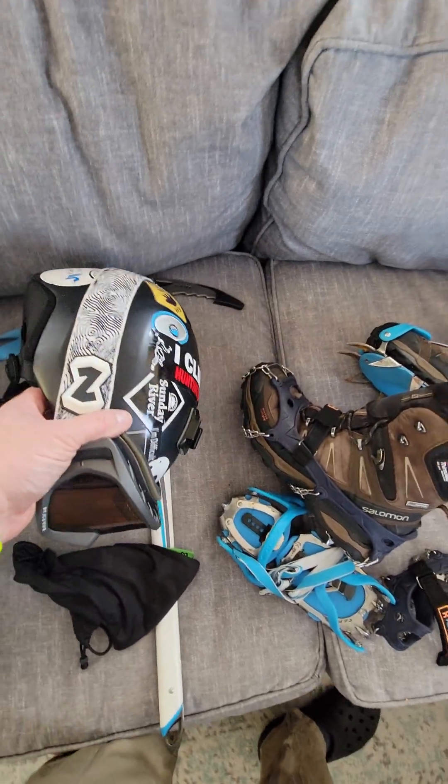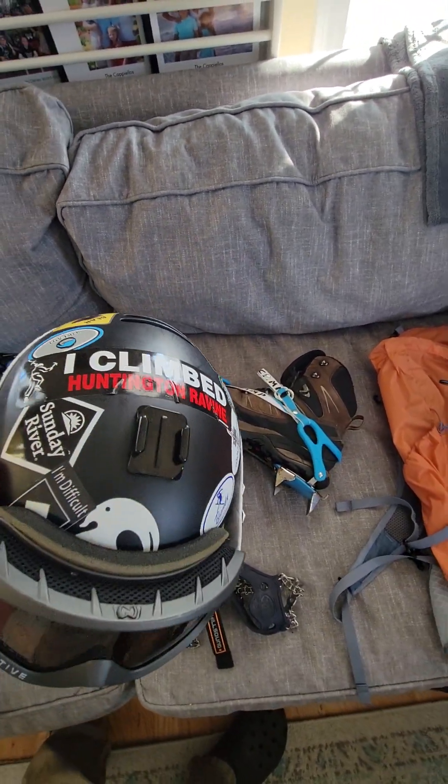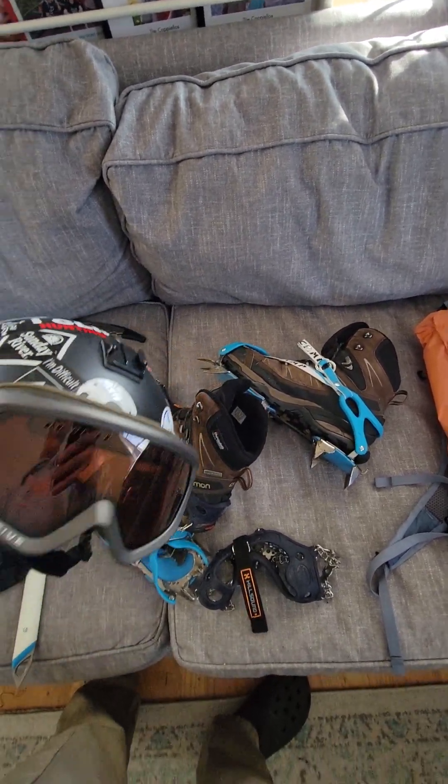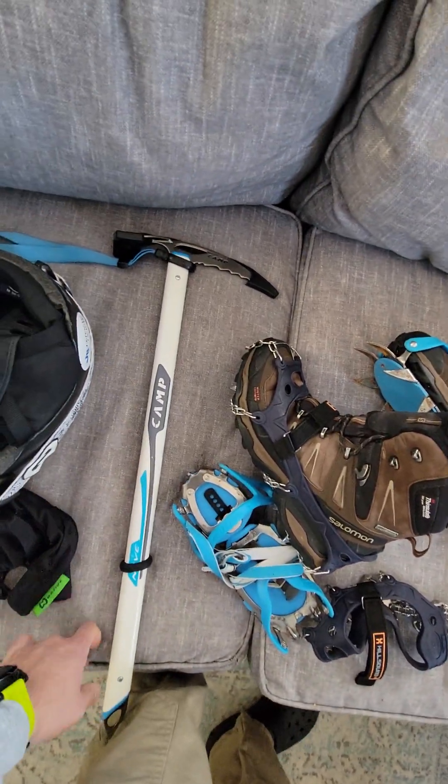My helmet keeps me a lot less sweaty than wearing a beanie with goggles. A good pair of goggles. And my ice axe.